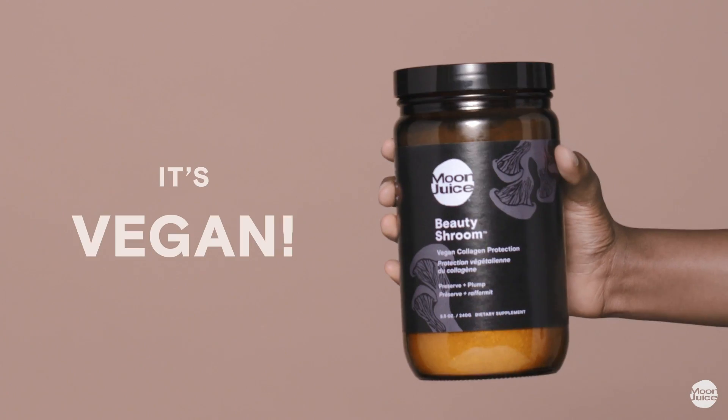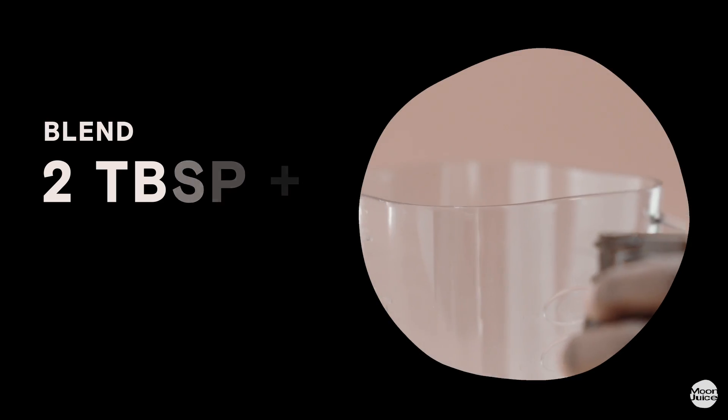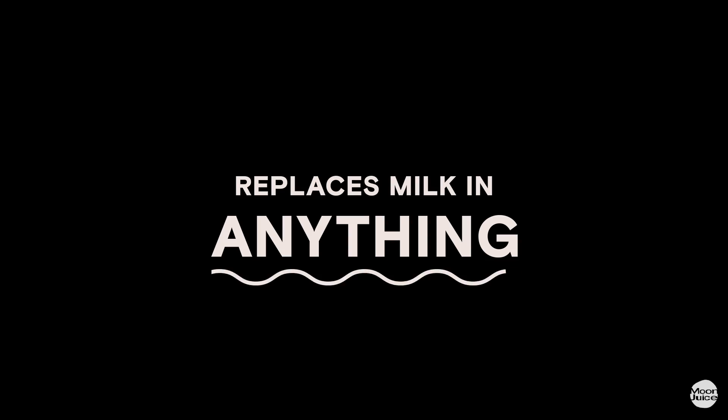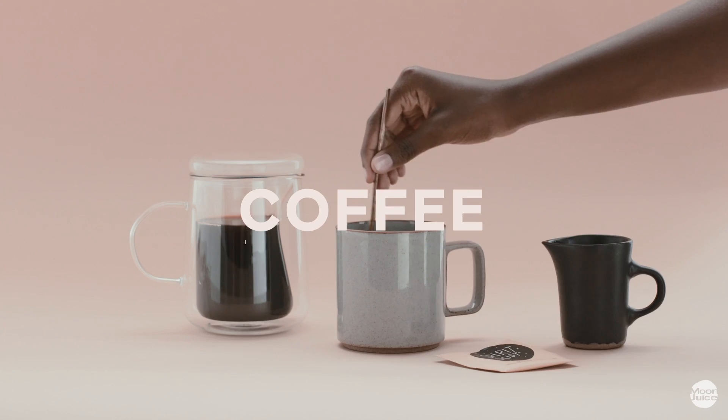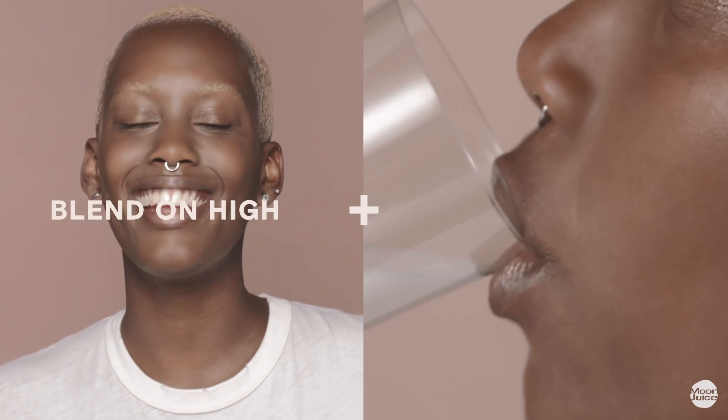Vegan Collagen Protection transforms into a creamy base when blended with liquids. It's super simple to make Beauty Shroom Milk — just blend 2 tablespoons per 8 ounces of water for 10 seconds. It has a neutral flavor and can replace milk in anything like matcha, coffee, cereal, and smoothies. Blend on high and sip in bliss.